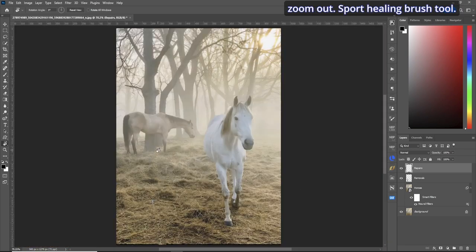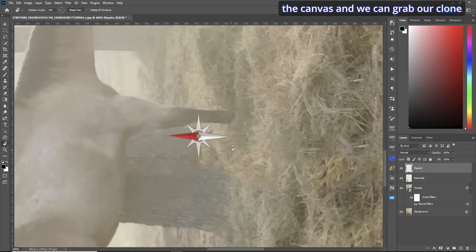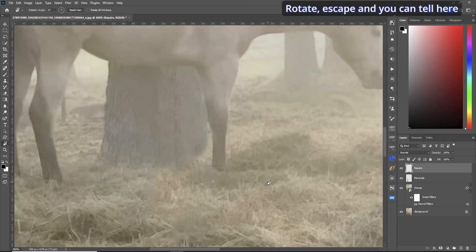Let's zoom out. The spot healing brush can sometimes cut things off — you can see the trees are a bit cut off here. Zoom into the tree, rotate the canvas, and grab the clone stamp tool. Same procedure: hold your alt key down, make your selection, and get in there. Grab down by the roots and fill that in — it doesn't have to be perfect because there's grass in there too.